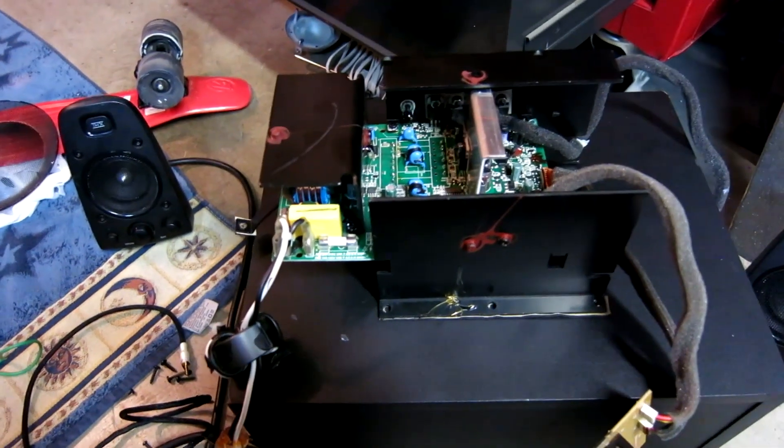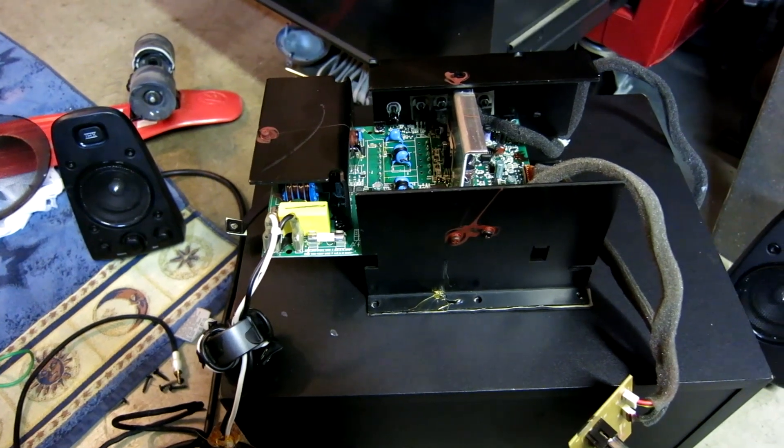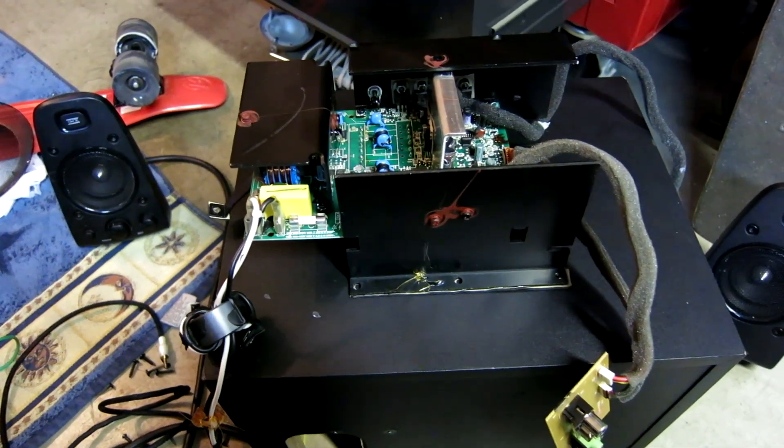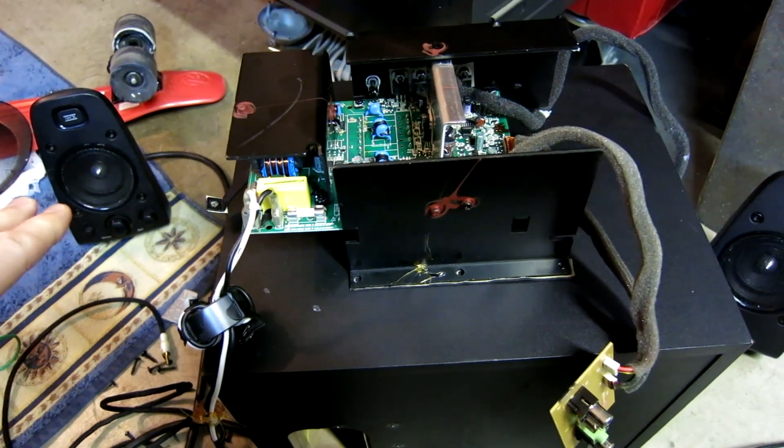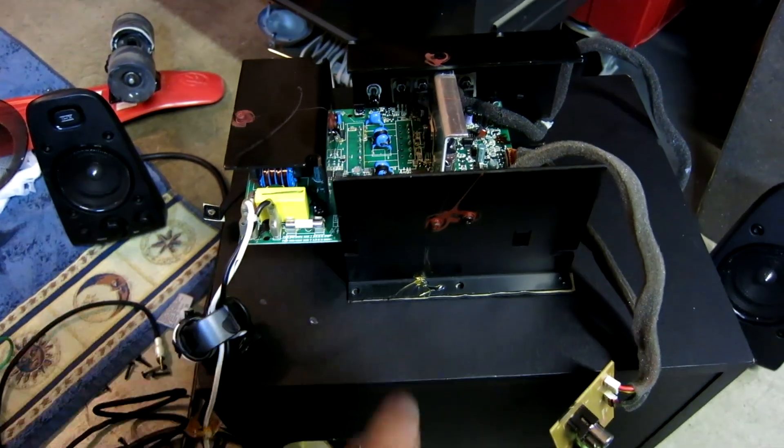Hey, what's going on guys? Today I'm going to be making a video describing my Logitech Z623 sub and speakers. I'll go ahead and tell you exactly what I'm experiencing, and then I'm going to come back and tell you about the amplifier.